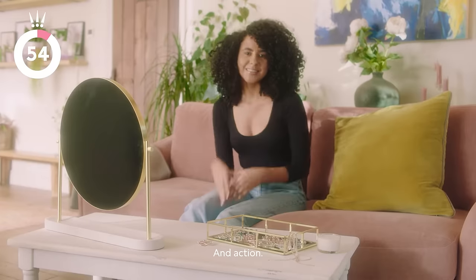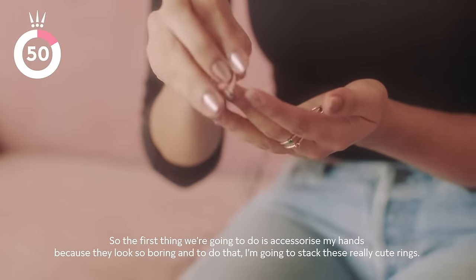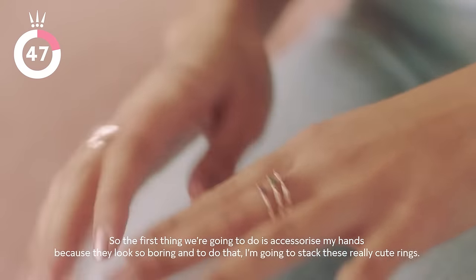I'm ready for my challenge. So the first thing we're going to do is accessorize my hands because they look so boring. To do that, I'm going to stack these really cute rings.